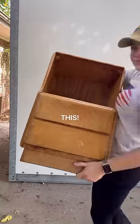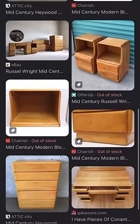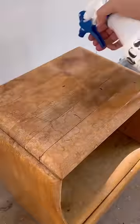I was scrolling through Facebook Marketplace when I recognized this little nightstand for $10. And sure enough, it's a solid maple Haywood Wakefield nightstand, but it was so dirty.